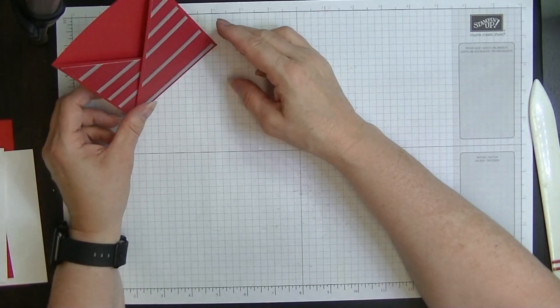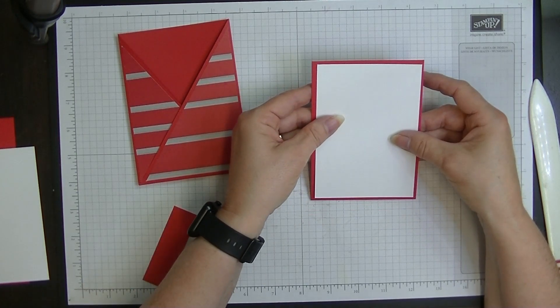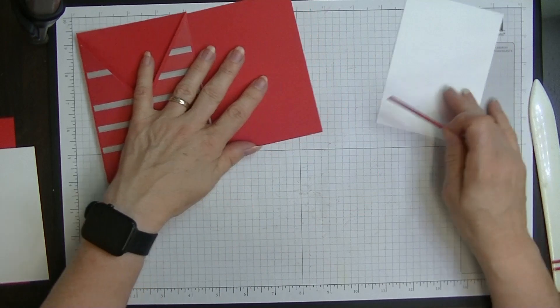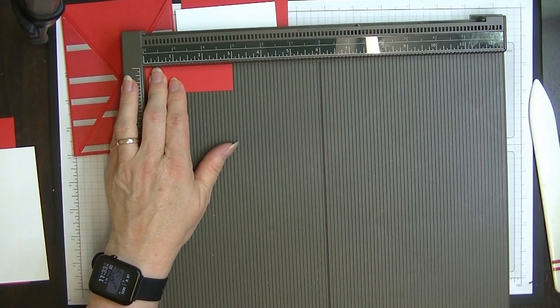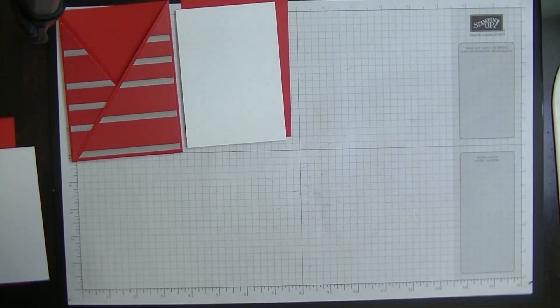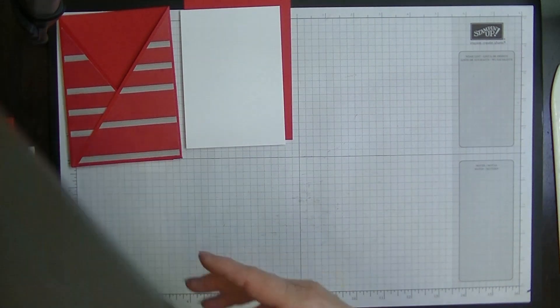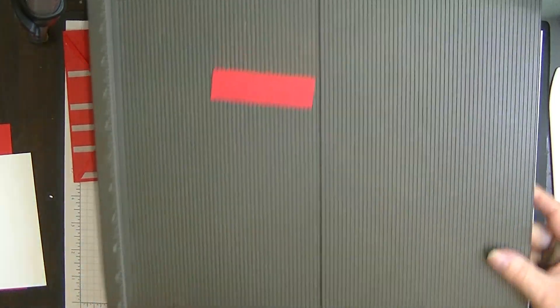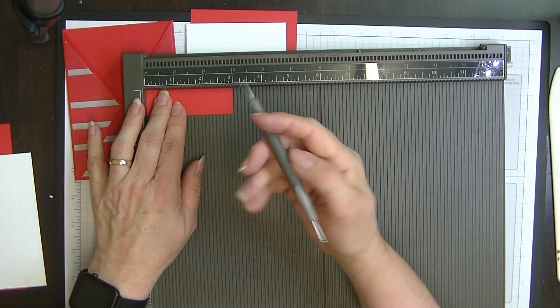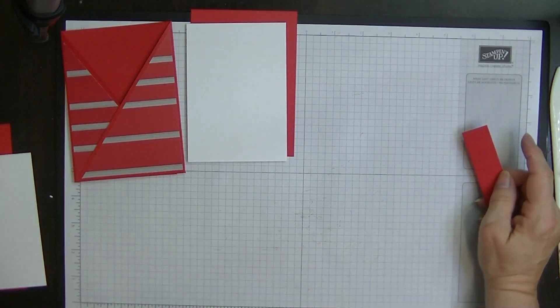Now we're going to do the pieces that go on the inside. Take your tab piece - the one that's three inches long - and score it at one and a half inches on the scoreboard with the small ball. It just makes a nice crisp line. Fold that in half. This is the little tab that lets you pull the insert out.